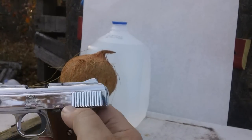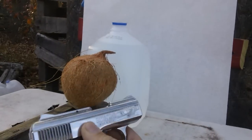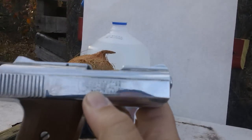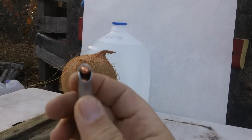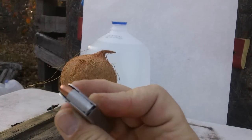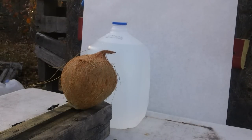We've got a 25 ACP here — it's a Raven Arms. You can see right there it says caliber 25, it's 25 ACP. We're gonna do the full metal jacket — that's what we've got loaded into it. It is the Aguila round.